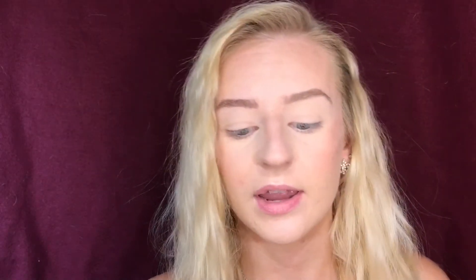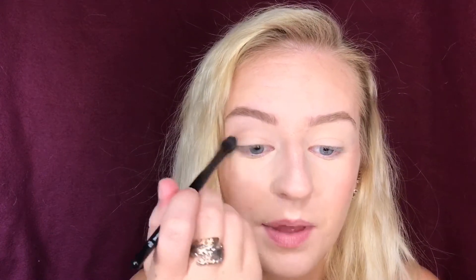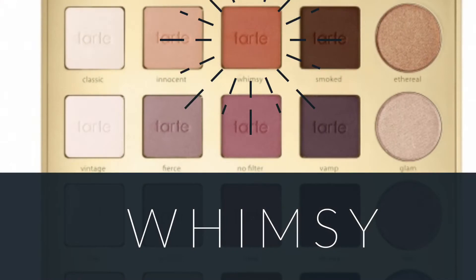We're gonna start off by taking the Tarte Pro palette and taking the shade innocent for our transition — it's just this very pinky light pale shade and we're just gonna pop that into our crease and blend this in all over. Next we're gonna take the color whimsy from the Tarte palette also and put that in the crease as well.